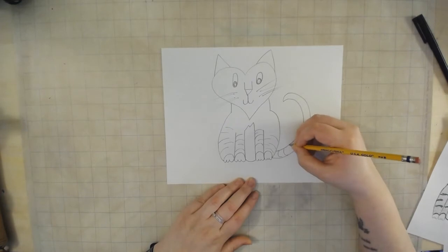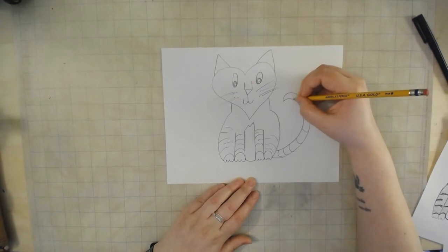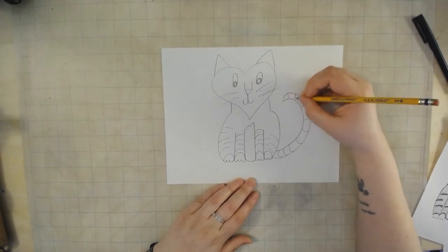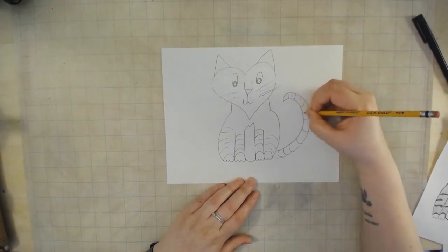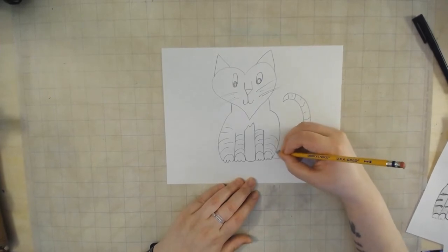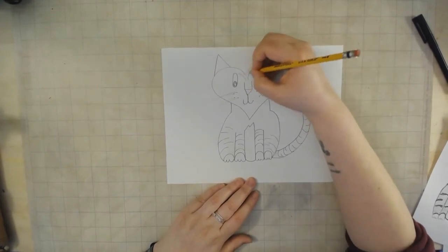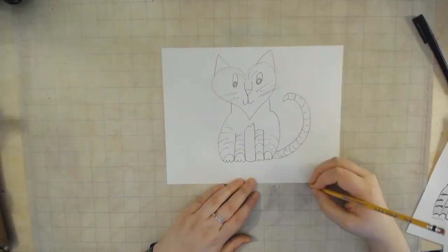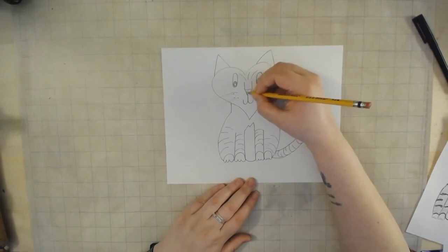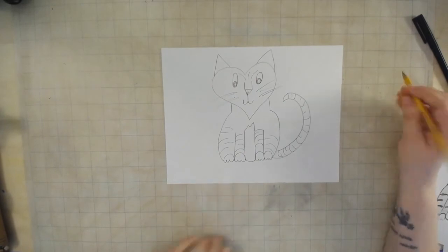I'm even going to add some stripes to Henry's tail. The stripes on Henry's tail actually go the opposite way from the ones on his body — we do this because of perspective and also to help make the tail look a little more round. Just a few more stripes on his head, maybe a nostril or two, and there he is — ready for coloring!